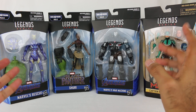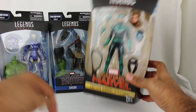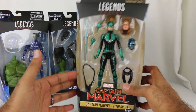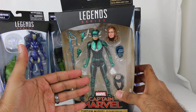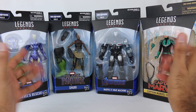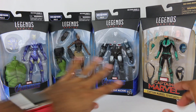I also picked this up because Target has this - I believe it's a Target exclusive - it's Captain Marvel in the Star Force suit. This is her full-on Star Force suit and it looks pretty cool. So I figured I'd bundle it all together because you have a great set of characters right here. Let's take a quick look at the packaging before we jump in.